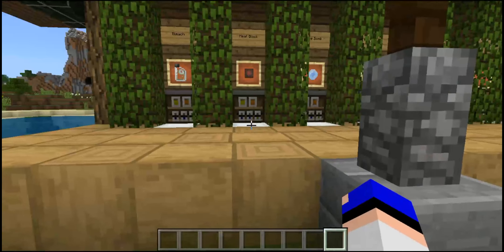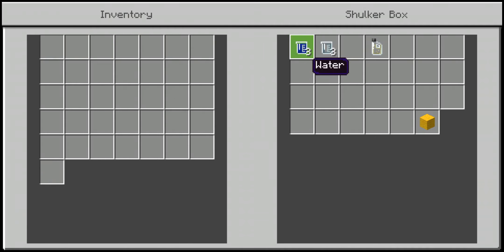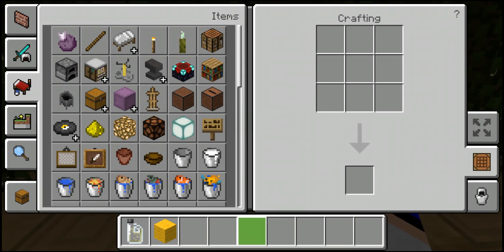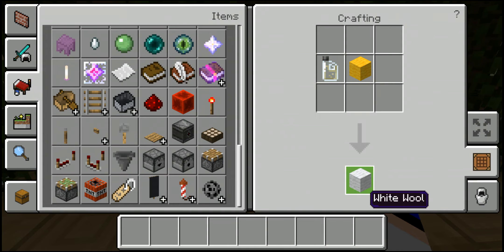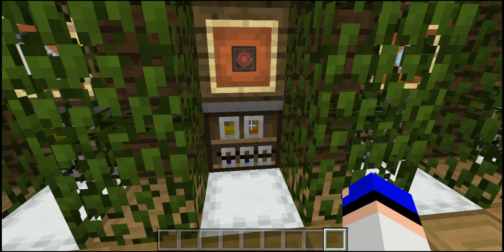These first four items are going to be crafted in the lab table — they can be placed in any order, then just press combine. First up we have bleach. It's simply three pieces of water and three pieces of sodium hypochlorite, which gives you one bottle of bleach. What you can do with bleach is basically undye stuff — place a yellow piece of wool in a crafting bench, combine it with bleach, and you'll get a white piece of wool. You've technically bleached the wool.